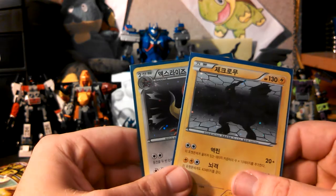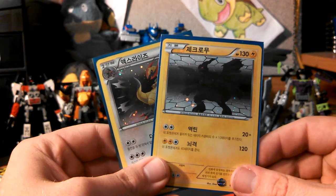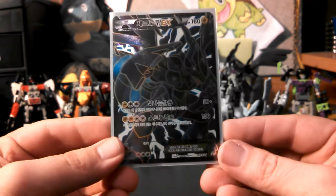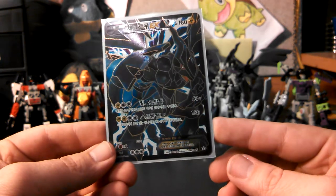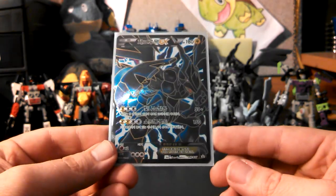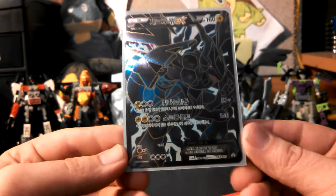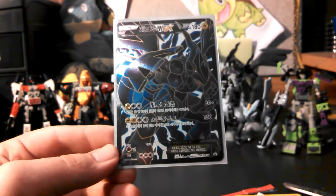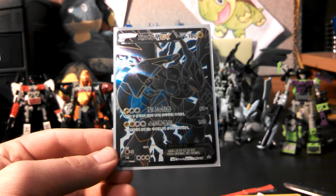Korean cards — maybe I'll buy a booster box or two. Plasma Gale, maybe. Anyway, thanks guys for watching. Please stay tuned for more videos. I'm probably going to... I know I said no more Plasma Storm, but we'll see. Zekrom Full Art EX, which is a promo by the way, and it is number 42 BW. I don't know what it is in Japanese but it's 42 here. Thank you guys for watching. Please stay tuned for more videos. Give me a nice big thumbs up if you liked this video and please go check out my other videos — I do a lot of trades.